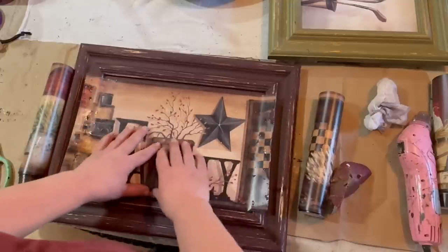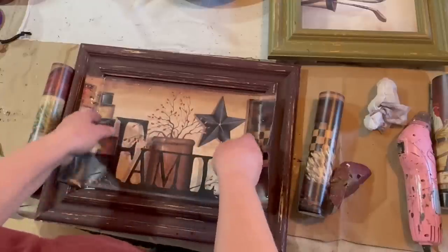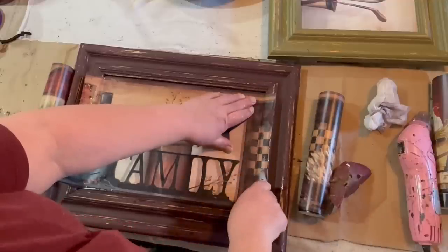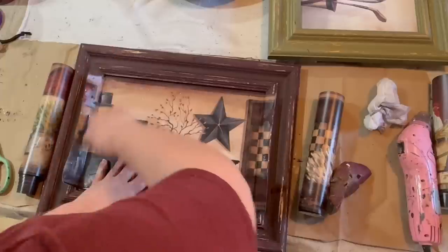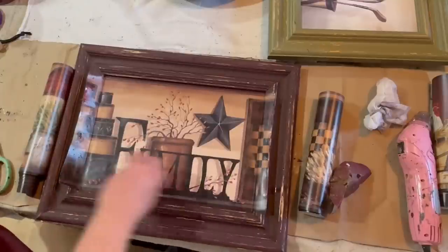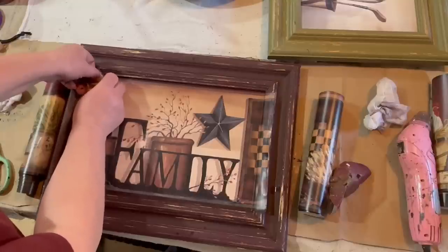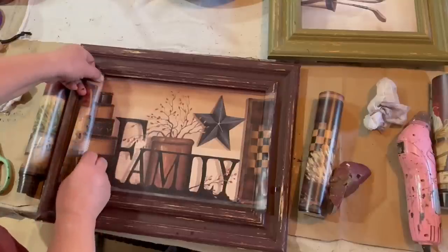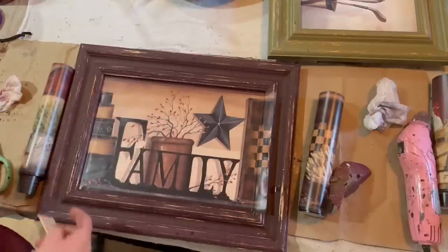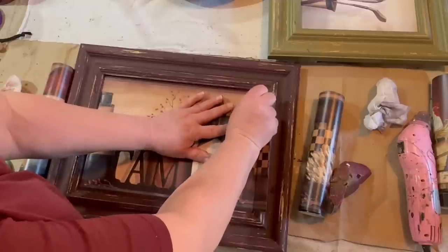This is just the first one — the second picture will show the other roll I got. This is pre-pasted wallpaper border, so it has the paste already on it, activated by getting it wet. I soaked it in my sink for just a few seconds, then folded it onto itself so the glue could activate. Then I stuck it onto my picture frame. I cut it down to make it easier to apply, and I'm using a razor blade to trim off the edges, creasing it really well with my finger.